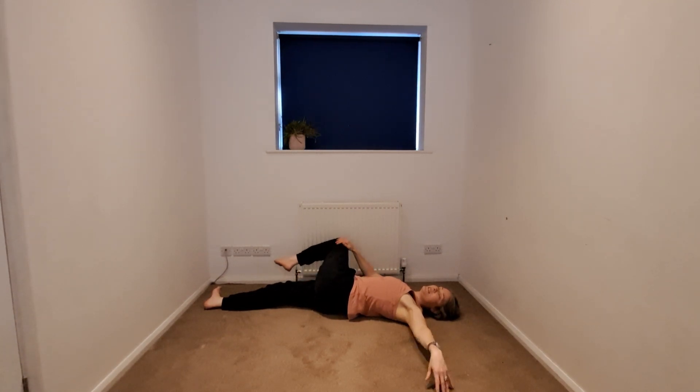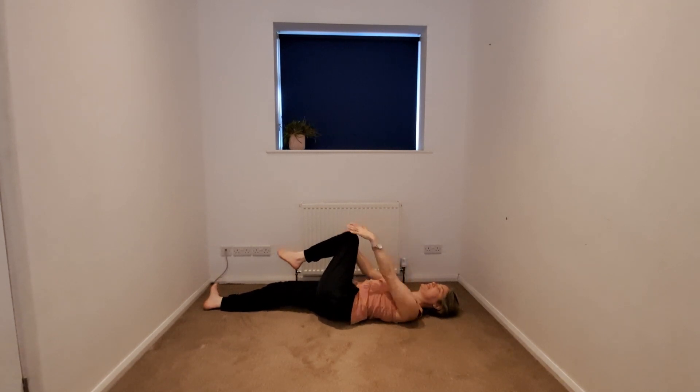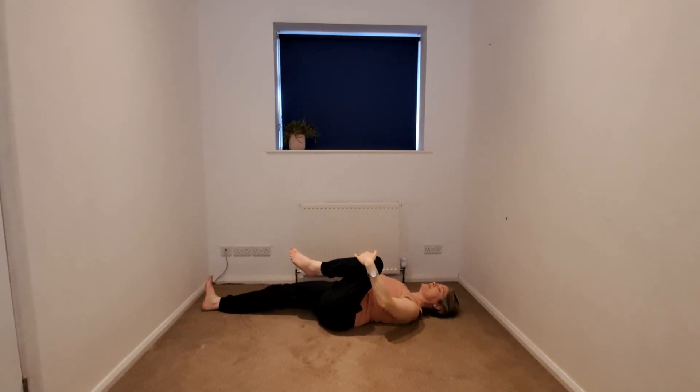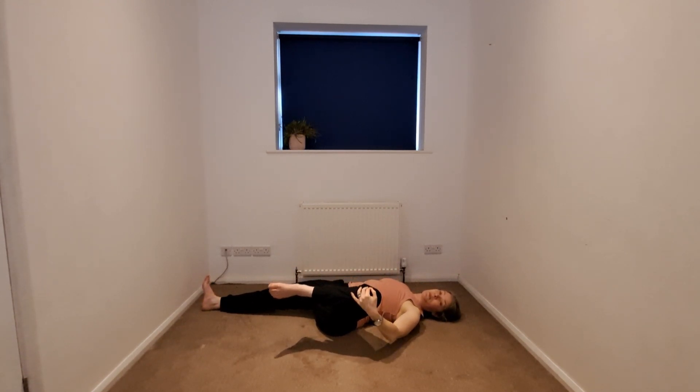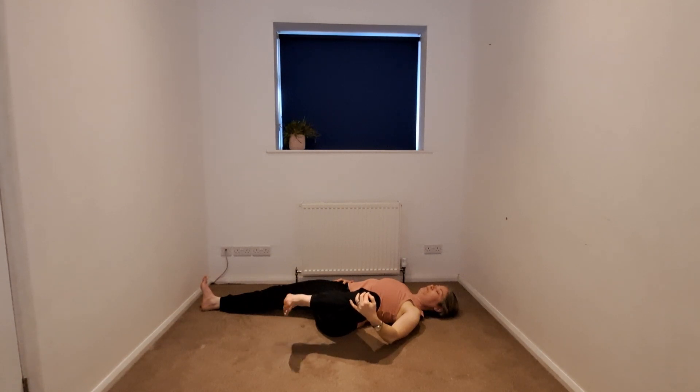We'll begin to release the twist, gaze coming back through center, and that left knee going towards the armpit. We'll begin to open up the knee — right hand coming onto the hip or the earth — and you might circle or point and flex that left foot.